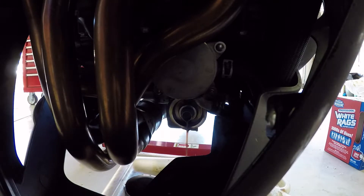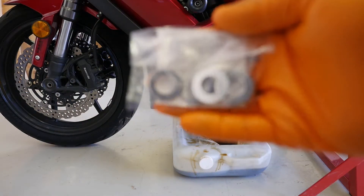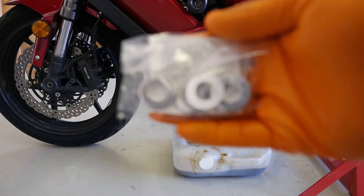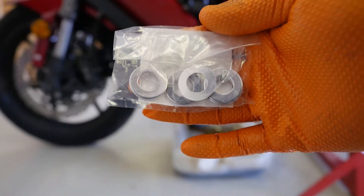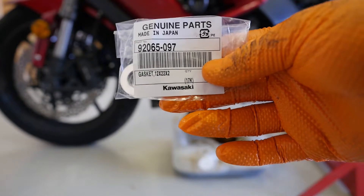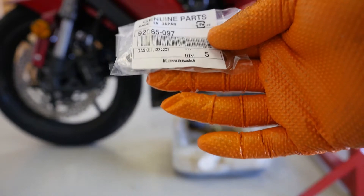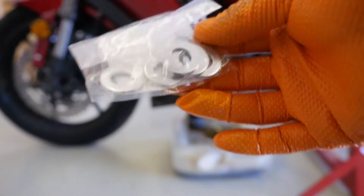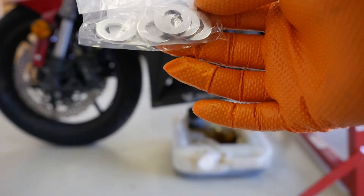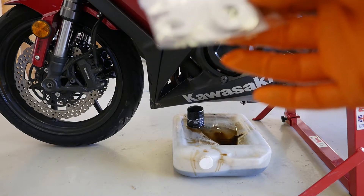Okay, that's off. We want to let that drain completely. There's a bag of crush washers I picked up from my local dealer — these are the original Kawasaki parts. There's the part number if you are taking notes. They're about 50 to 60 cents a piece, so I got half a dozen — we're good for years with two bikes that both take the same one. No excuse not to put one on.